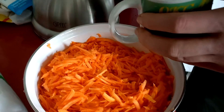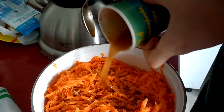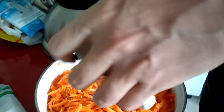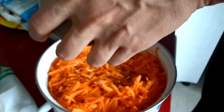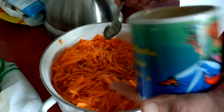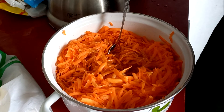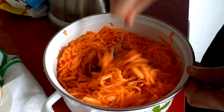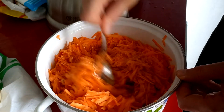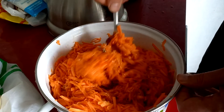И теперь это все выливаем в нашу морковку. Берем ложку и перемешиваем. Нужно, чтобы наша жидкость обволокла всю морковь.